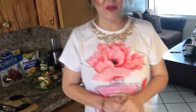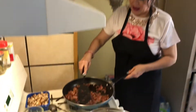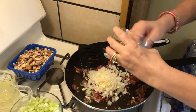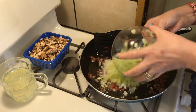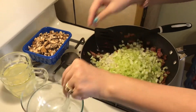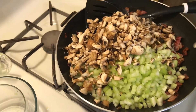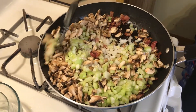Okay guys, the bacon is already cooked. I'm gonna start adding the vegetables — let's start adding flavor! I'm putting in all the garlic and the onion, then the celery, and the mushrooms. That smells so good — the bacon gives it so much flavor.